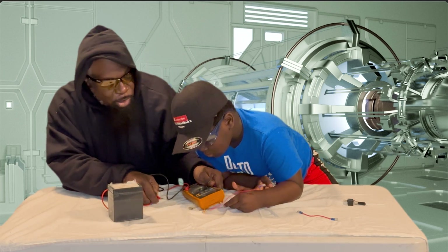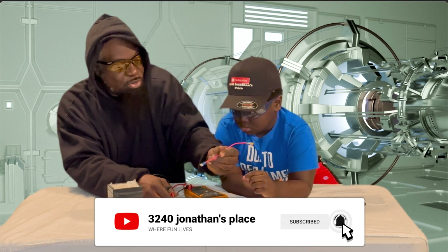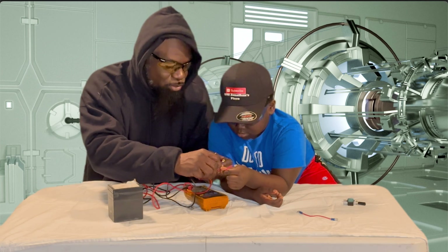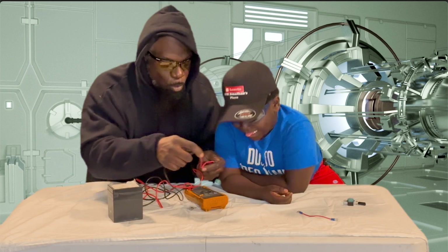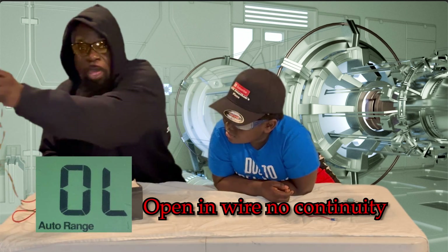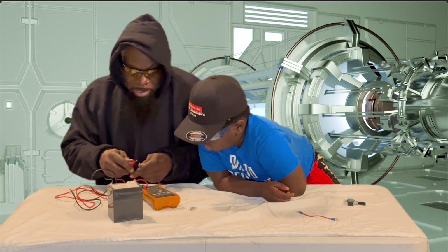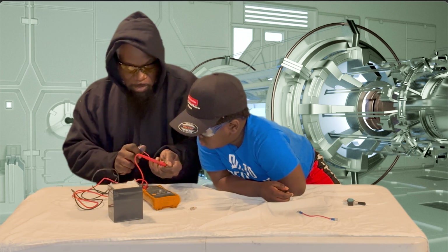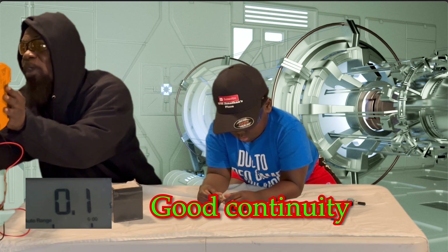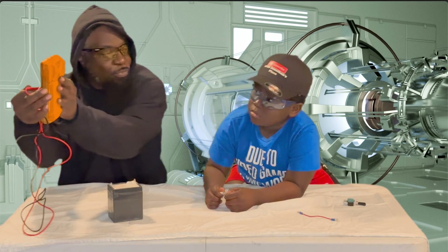Once you hold that wire up there, Jonathan — hold it up between both your fingers right there. We're going to ohm this wire to see if this wire is good. And it's good — 0.1. If you have an open wire and it's bad, it's going to show OL on it. But if you connect both ends, as you can see, now it's got the 0.1. That shows good continuity in that wire. That wire is good for use.